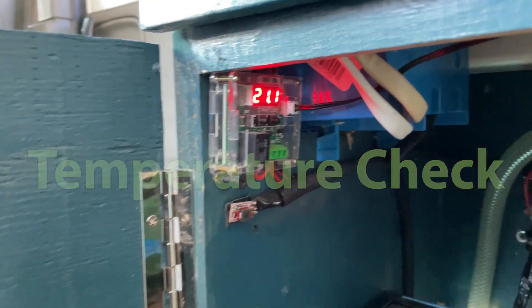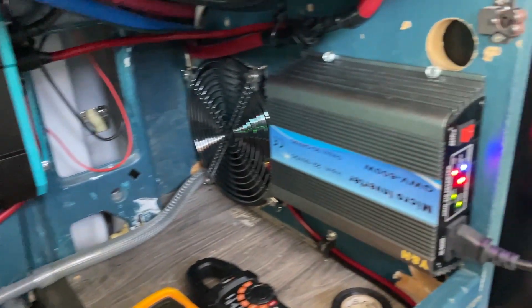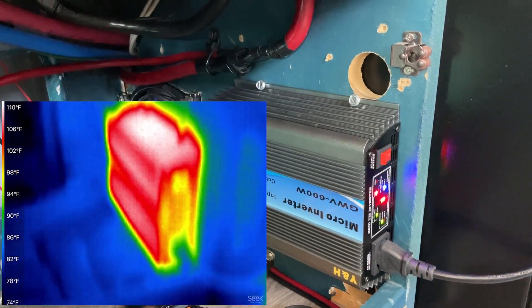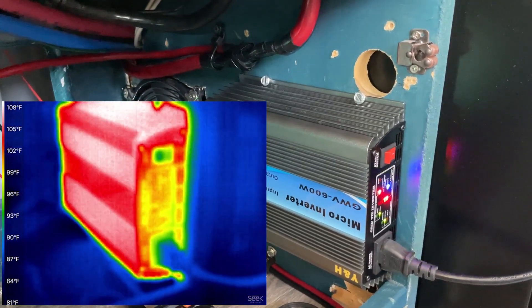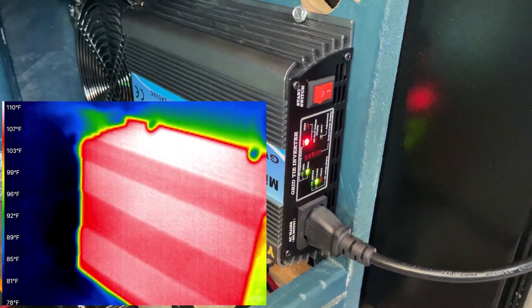The cabinet case is about 70 degrees Fahrenheit, and the grid tie inverter is showing about 105°F — about 35 degrees over ambient temperature. But it seems to be working great.